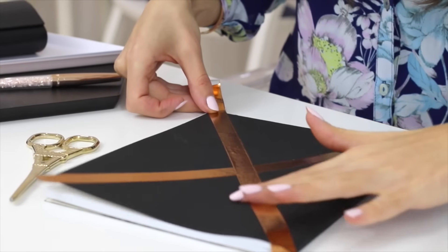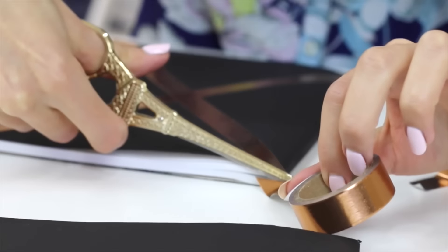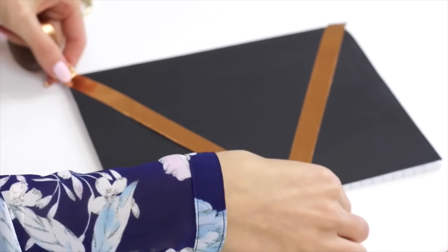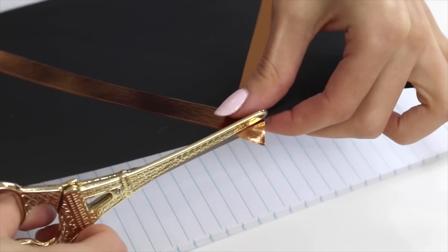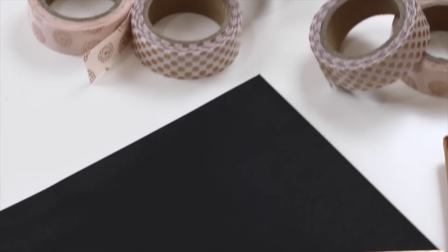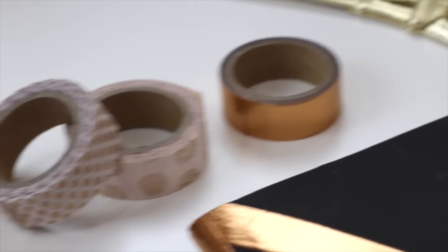Then comes the really exciting part — decorating everything with rose gold washi tape! I found this washi tape in a pack of three at Harvey Norman and they actually scanned up for about a dollar a packet, so I bought out the rest of the store. Jess designed the front of the books with a big cross on one and a big triangle on the other, trimmed up all the edges neatly, and also ran a strip down the spine. They look amazing — such a glam way to spice up exercise books.